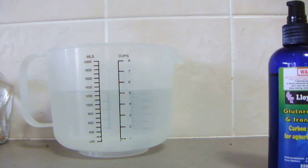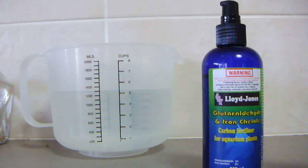The fertilizer itself is a sophisticated product. It's a complex carbon that can be used as a substitute for CO2 injection, or combined with injection itself. The iron chelate is added to act as a catalyst to enhance the stability of the Glutaraldehyde, which is the carbon source. So you've got both iron and carbon, which is perfect for fertilizing to make your plants beautiful and green.